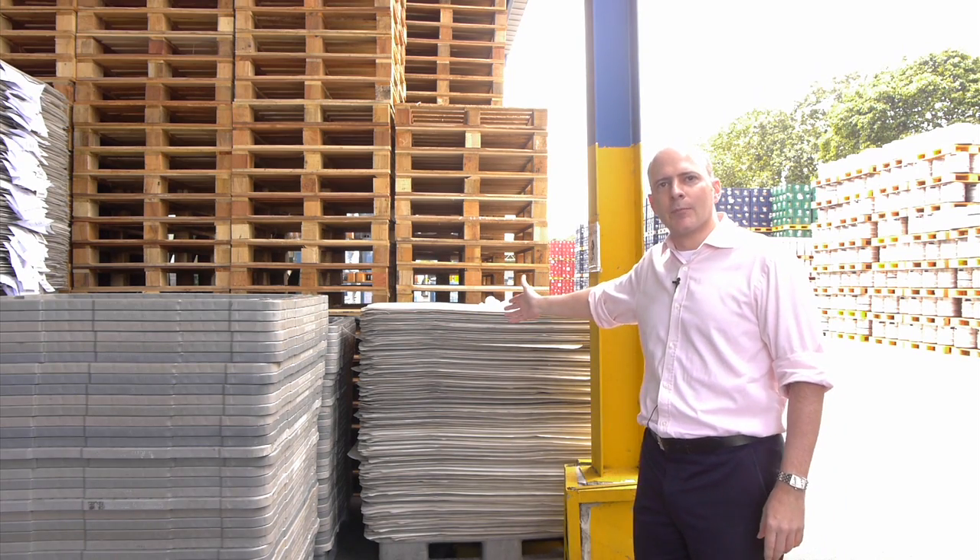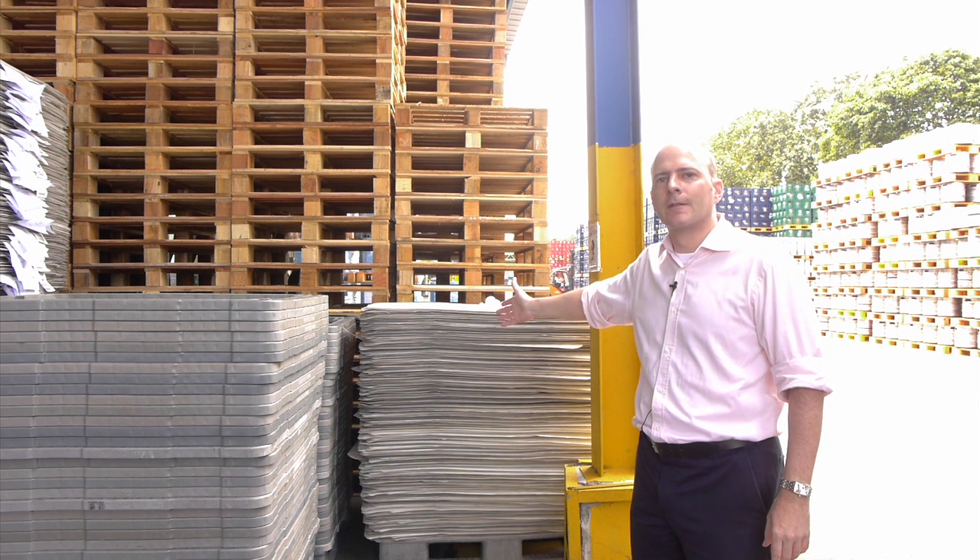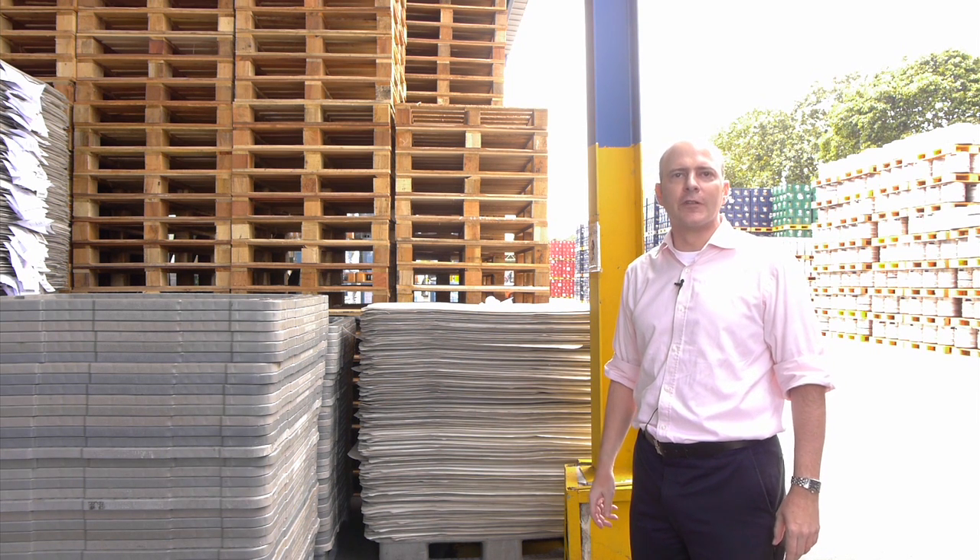Here you see the layer pads at the top, the pads in between the different layers of cans, and the pallets — all are returned for reuse.